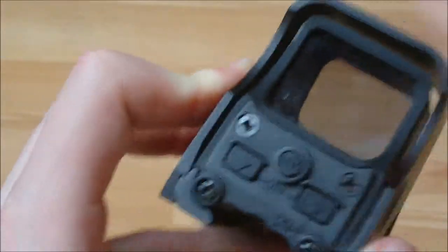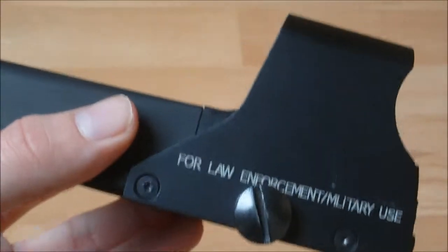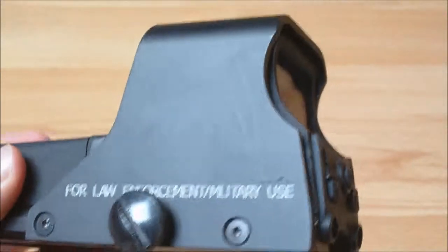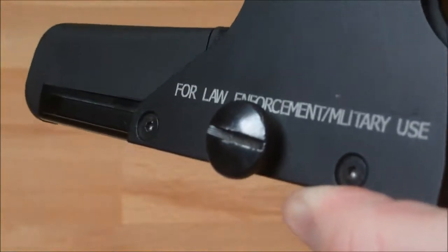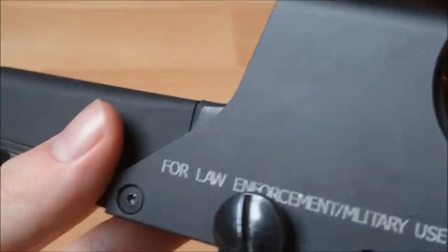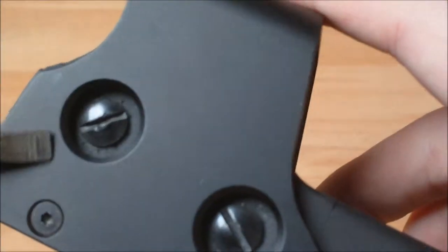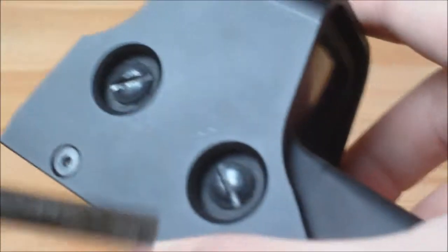There's also a quick release nut right here which has grooves on the outside, so it can be taken off and applied quickly without the use of a screwdriver. Alternatively, you can get your screwdriver and tighten it up all the way so that it's not going to come off at all. On the other side we have two more screws: one for elevation and one for adjusting your reticle side to side, so you can tune your scope in.